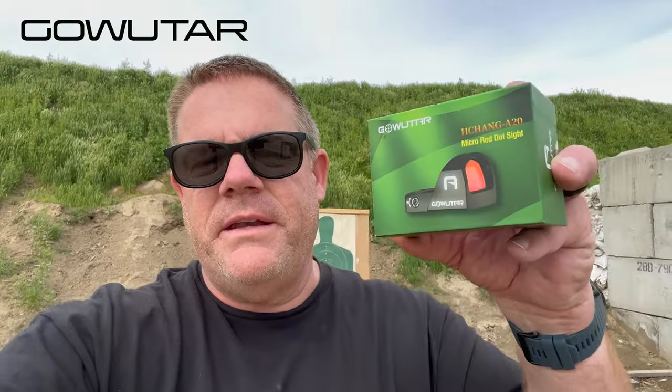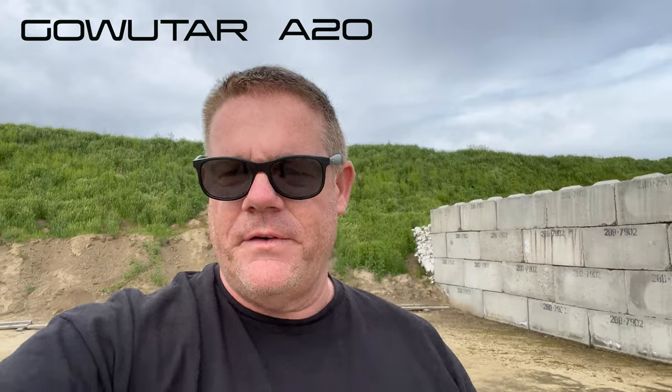A company called GoWuTar recently sent me their little red dot sight called the A20. It's a little red dot sight that comes mounted on a rail platform, ready for your rifles. We're going to give it a try out here on the range and see if we like it. Welcome back to OG's Danger Show.